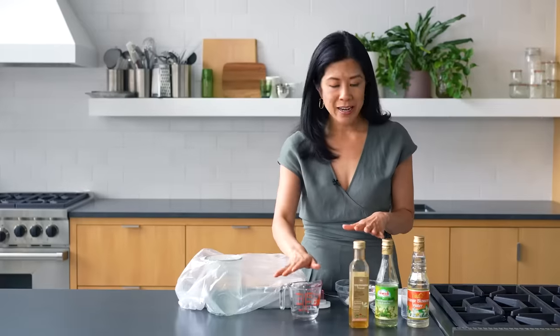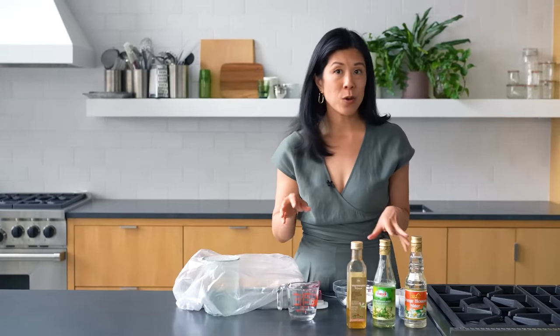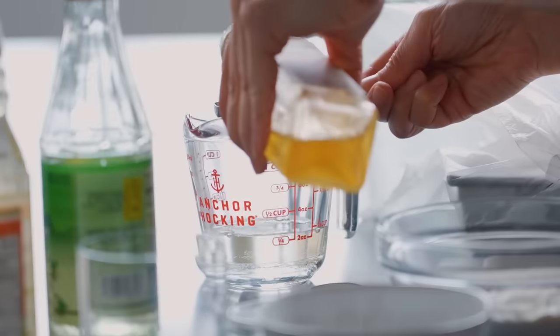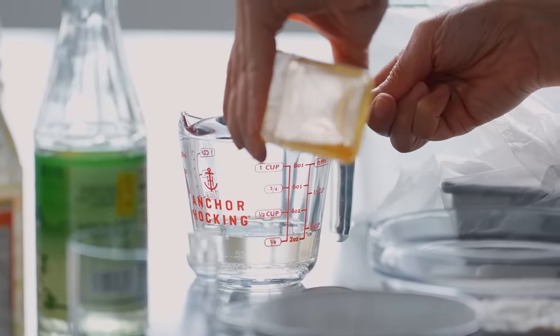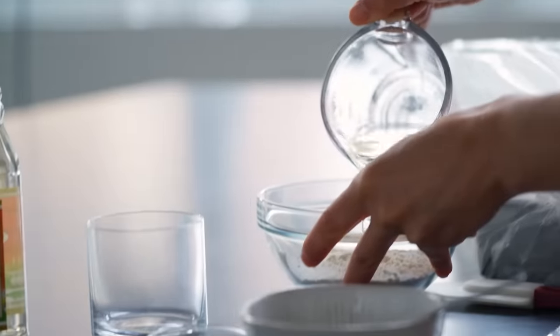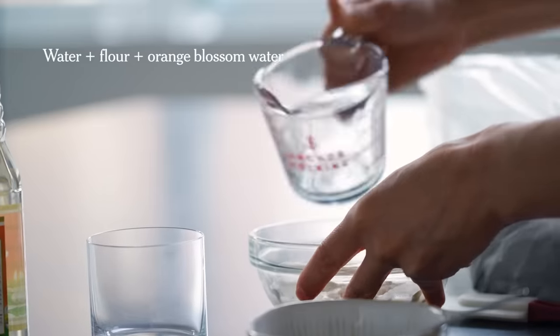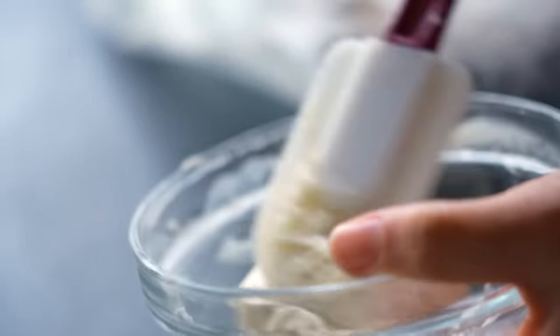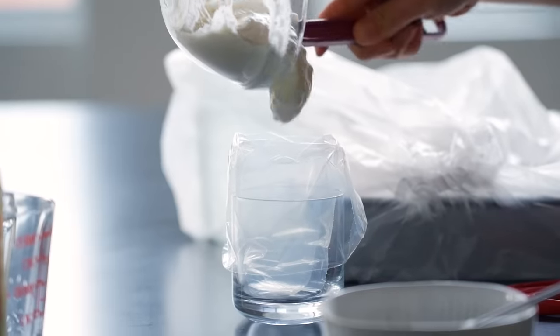Now I get the flour paste ready to pipe on top to make the cross shape. To give the paste a little more flavor, I'm using orange blossom water — it's the scent of orange blossoms, and it's different from the taste of orange zest. I always give it a sniff first — it smells so good. All you're doing is making a little paste: super easy. You pipe it on top and it bakes right onto the dough. You want it nice and smooth and a little wet so it's pipeable.